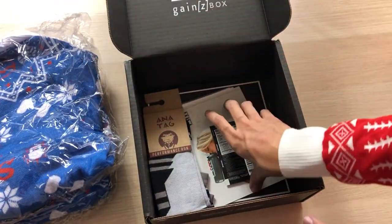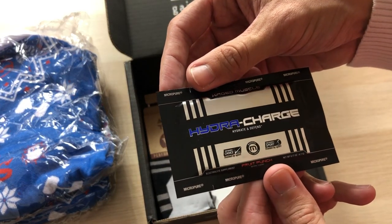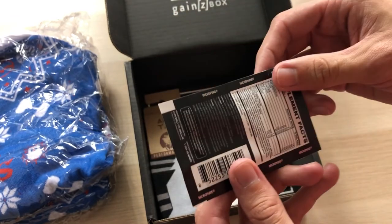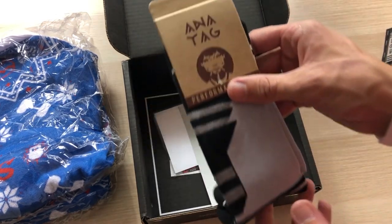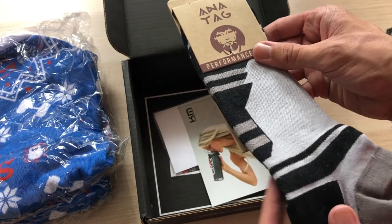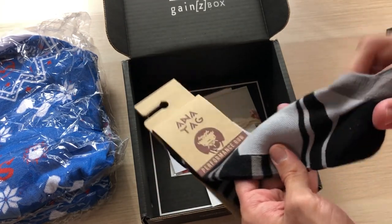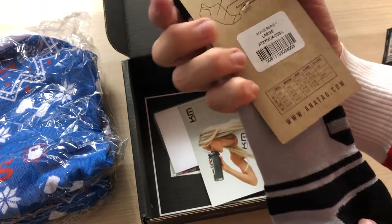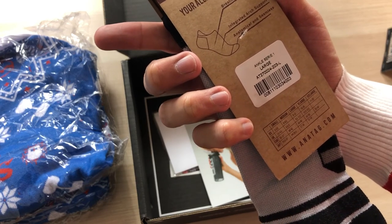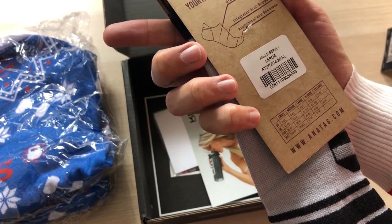This thing feels heavy and warm. This one I'm wearing is pretty warm. Next, we have Hydra Charge Hydrate and Defend in Fruit Punch — pretty basic flavor, but gets the job done. And we have Anatag Performance Run socks. I'm not sure about these socks — they are pretty thin, but they feel pretty good inside, kind of grippy. Probably really good for running. Breathable Mesh, Integrated Arch Support, and Anatomical and Seamless. Sounds good to me.